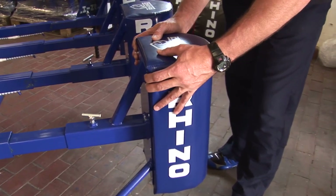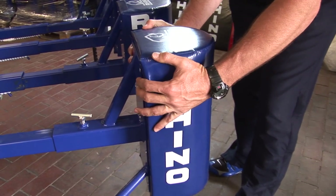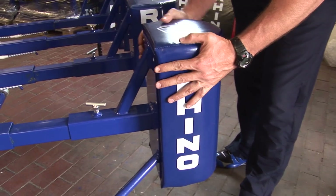First of all, the pads must always be secure at the backboard. If there's any movement here at all, then you must make sure that these are solid and they're bound to the back.